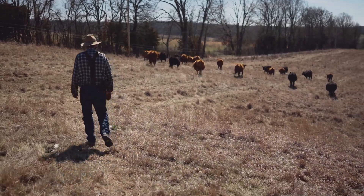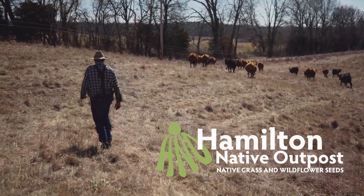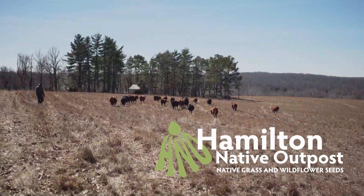This has been Cole Hamilton with Hamilton Native Outpost. If you like what you saw, we've got more videos on our YouTube channel. For more information, feel free to check out our website.